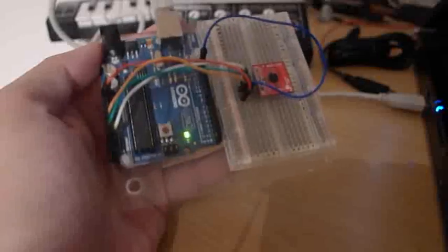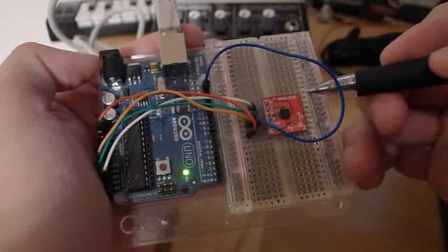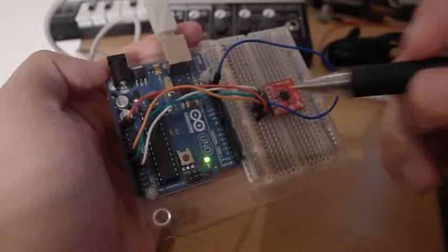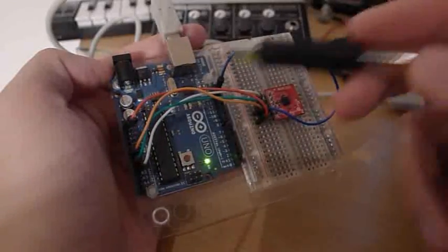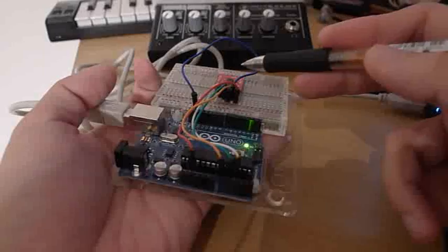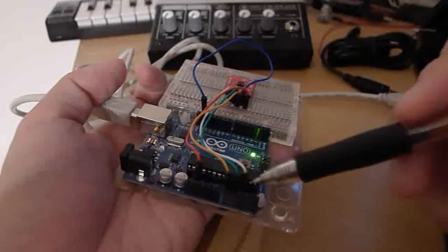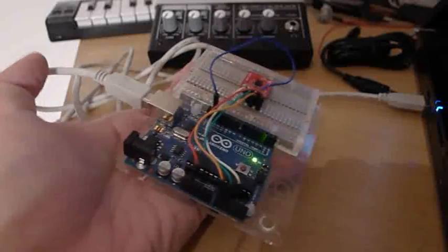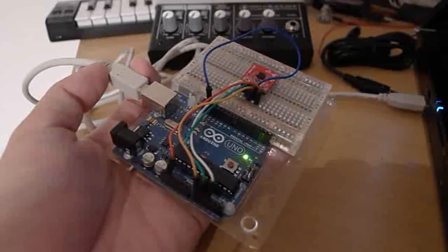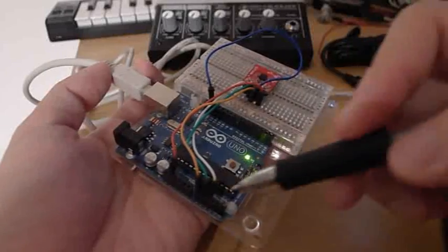Let's look at how the ADXL335 is connected to the Arduino. We have a surface-mount ADXL335 mounted to this red breakout board. On the breakout board, we only need five connections: the red and blue points are ground and power, and then there are three connections for the X, Y, and Z outputs from the ADXL335, each connected to one of the analog inputs on the Arduino. The circuit between the ADXL335 and the Arduino is really straightforward.